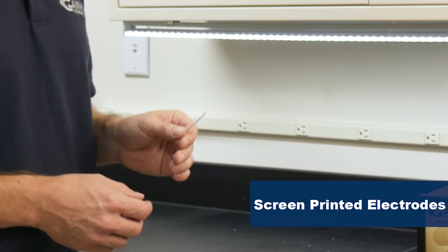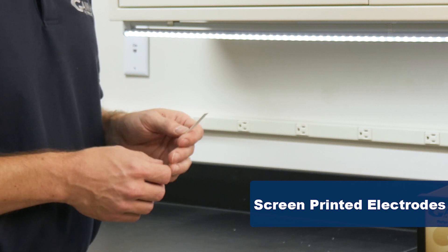I have a screen printed electrode here. We have platinum, we have carbon, and we have gold.